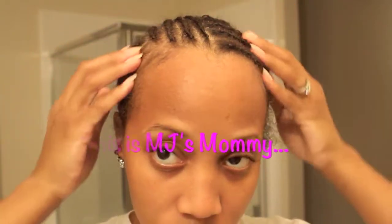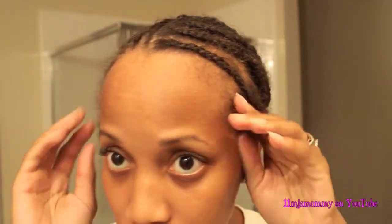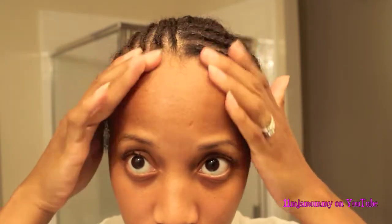Hey guys! My braids are kind of old from a previous installation I had, so my baby hair is starting to come out a little bit.